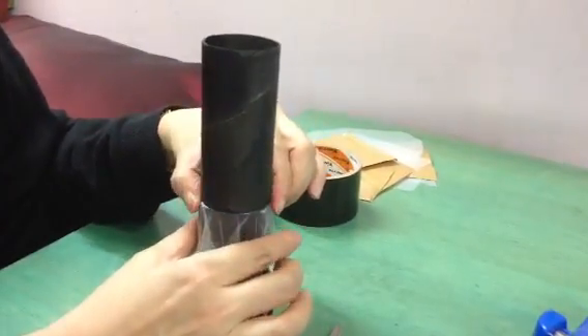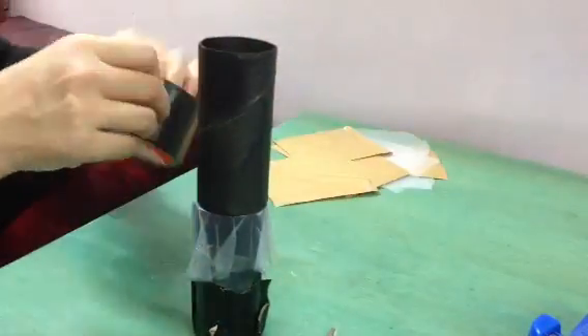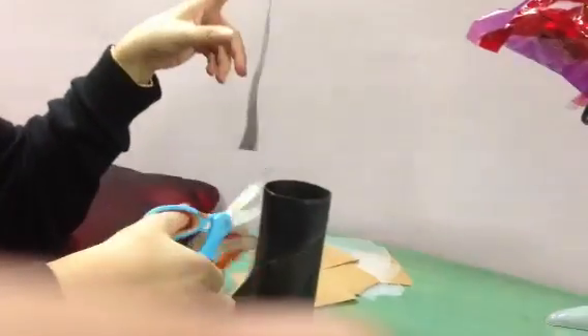So you put it over. Then I use the black tape to completely block out all the lights. I use the black tape to basically block out all the lights, so I'll use the black tape to close it off.